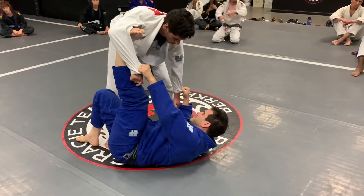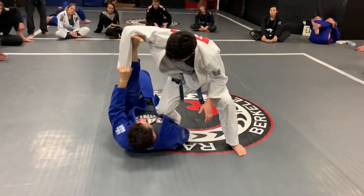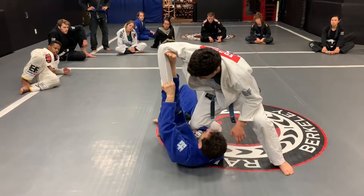Even if he's trying to pass, it's even easier. So remember that. I'm gonna hook his leg this way, and my arm is not gonna go here. So this is important.